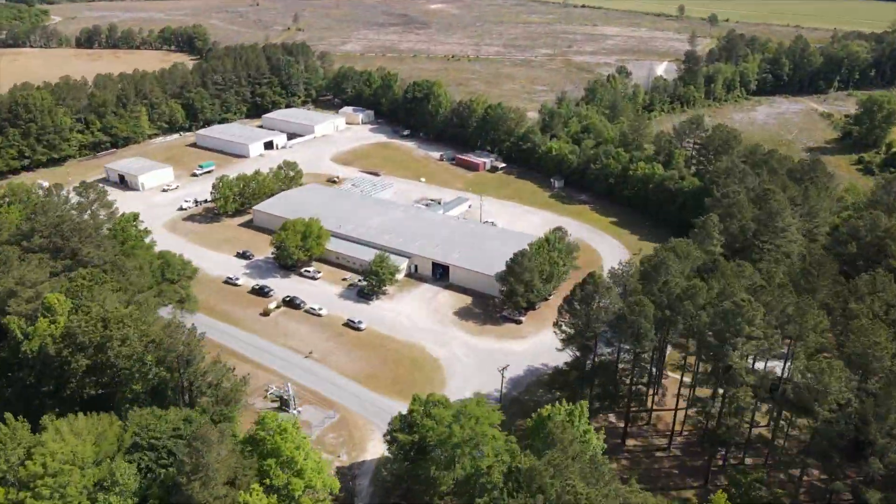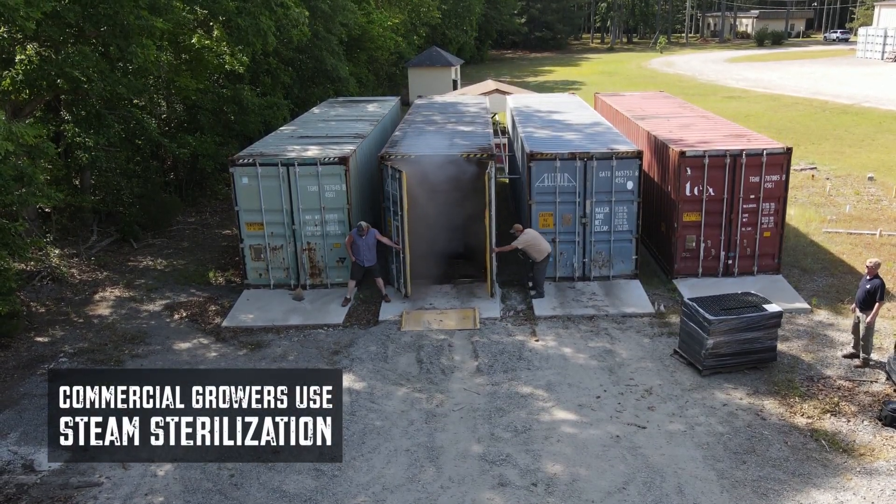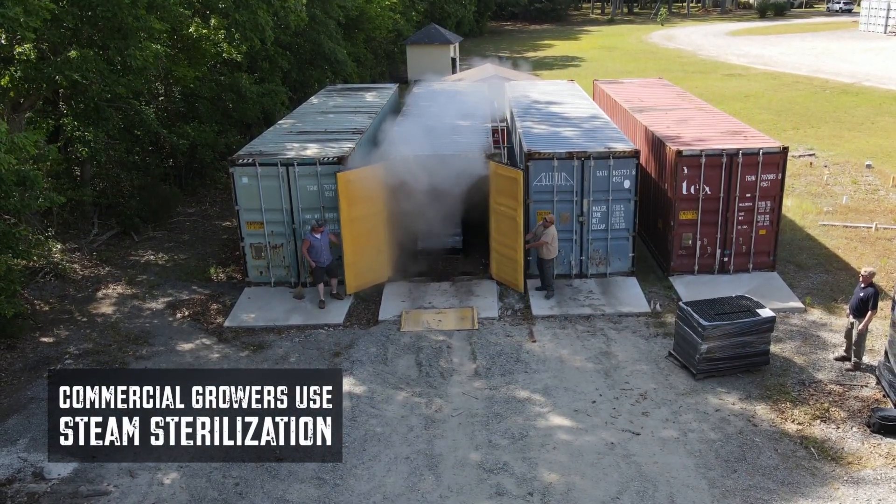For years, growers have only had a few choices: wash it, risk it, or toss it. Now there's a better, greener, more profitable way. Many growers have begun using steam to sterilize and reuse their growing containers.